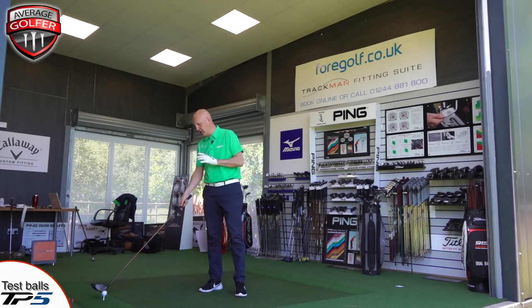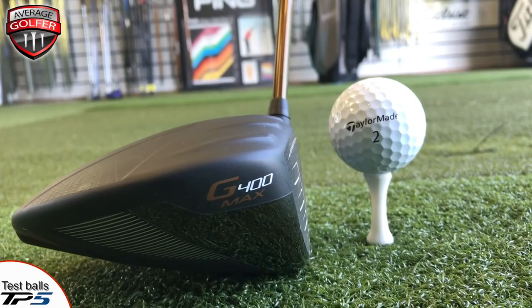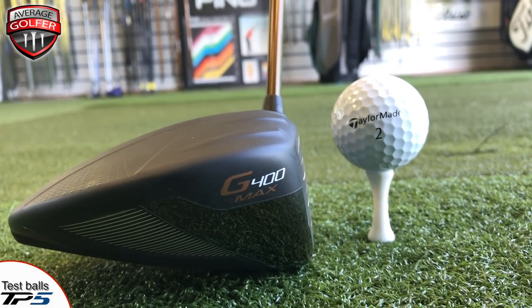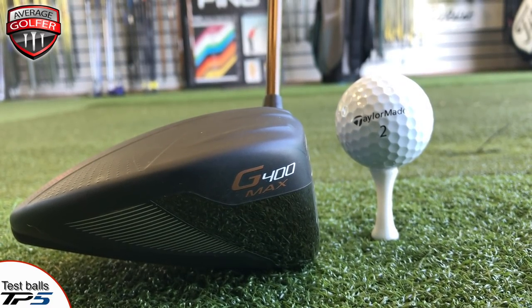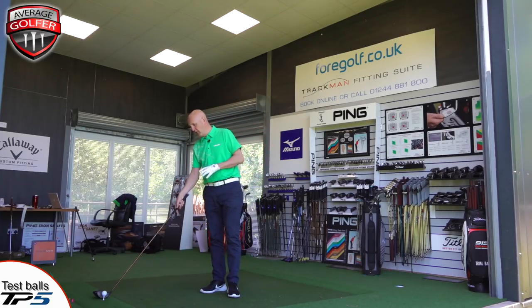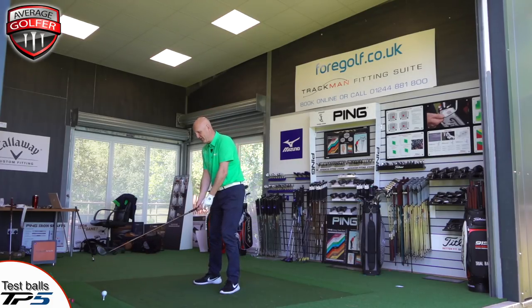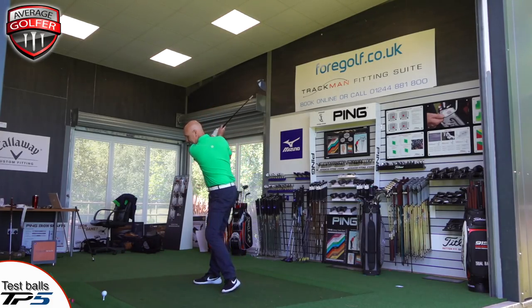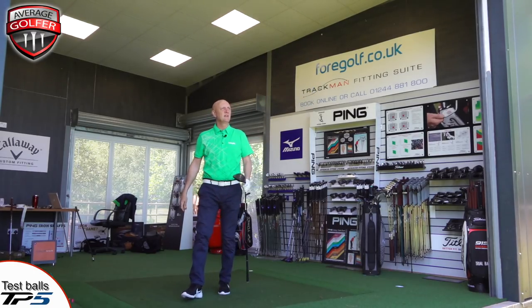Starting with the white tee. I'm using the G400 Max driver. When the club is sat behind the ball, about a quarter of the ball is above the club face. For me the white tee looks that little bit smaller — it's the type of tee I'd use if I was trying to hit a cut shot or keep the ball a bit lower with more control. Other than that it looks just that little bit too small and compact for me.